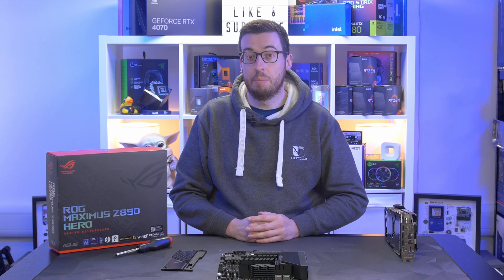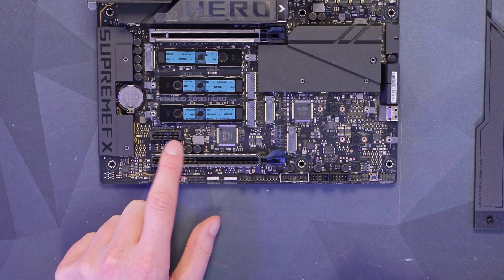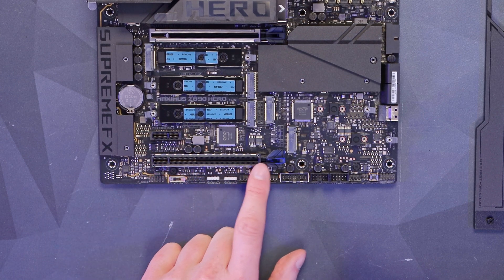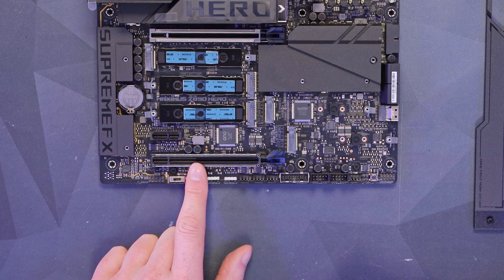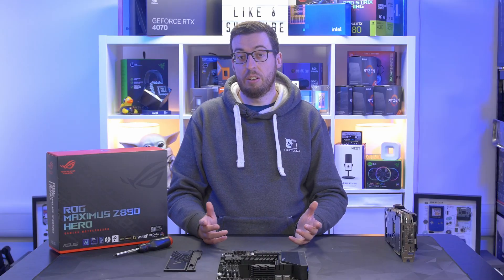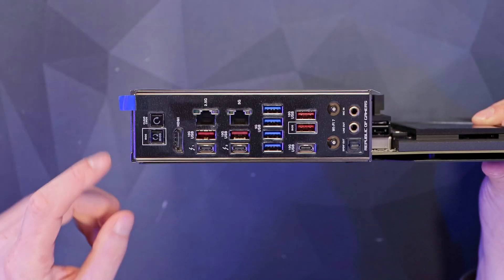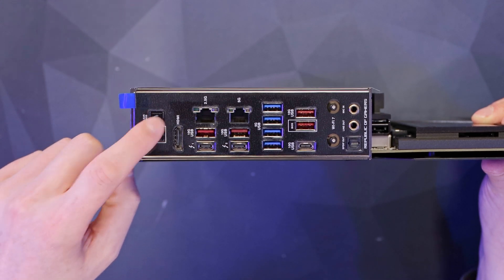You can do one Gen 5 NVMe up to 110mm, then there are two more Gen 5 slots and three Gen 4 slots. We'll be able to talk about performance when the embargo lifts. There are a couple more expansion slots below the NVMes — an x1 slot and a Gen 4 x16 wired to x4, good enough for capture cards, sound cards, or 10-gig networking.